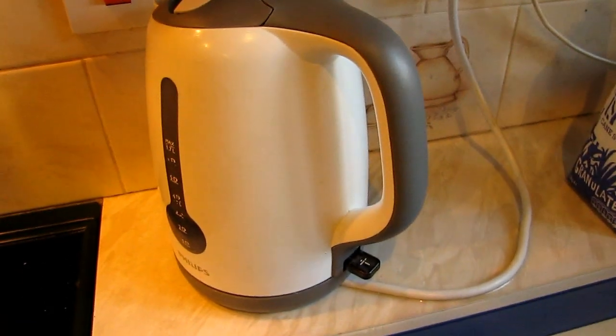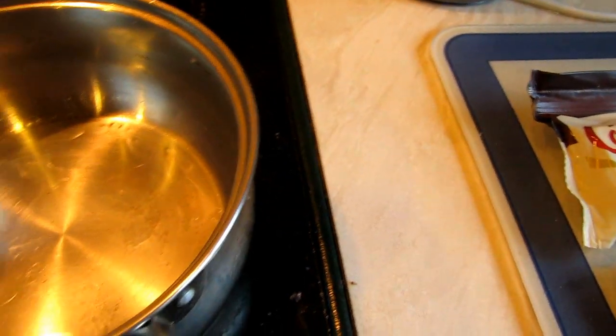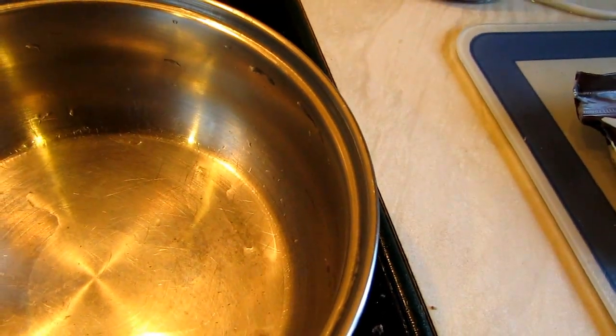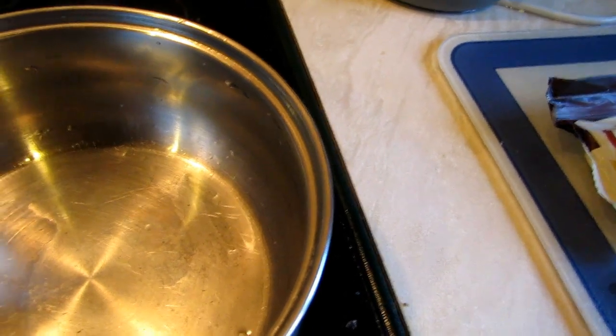If you have a kettle you can just preheat the water and then put it in the pan and boil it in there. If you don't have one, just put in cold water and boil it. So let's begin.